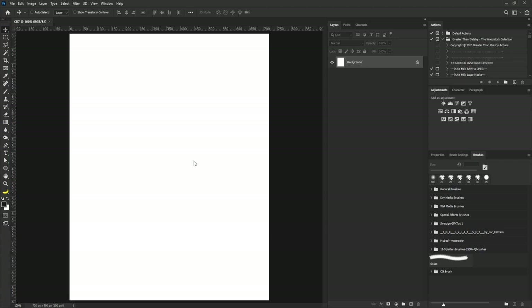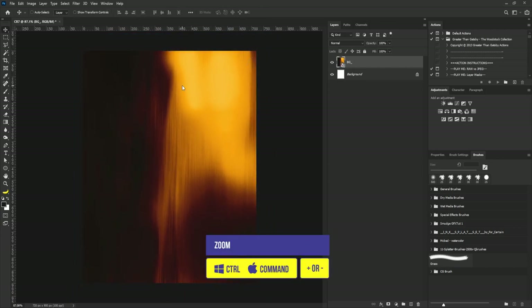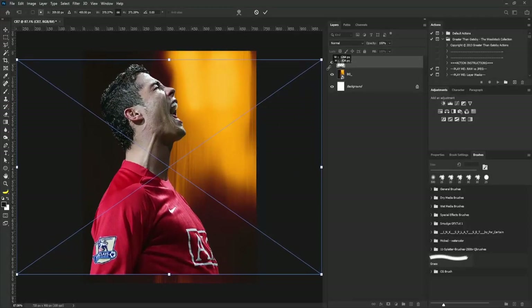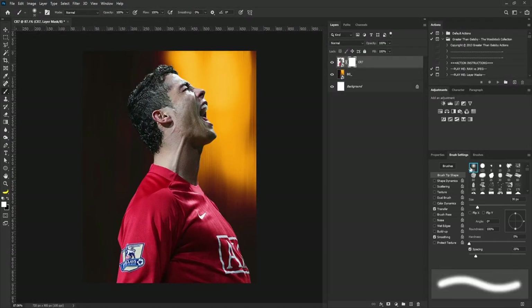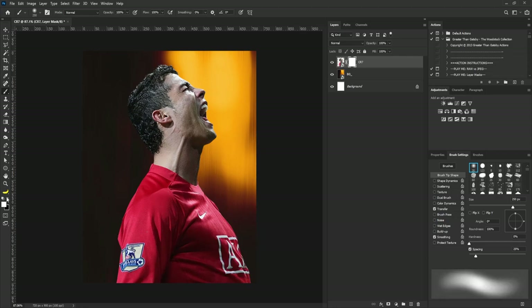I'm going to drag my background and drop it, then zoom out a bit. Then I'm going to drag and drop the picture of Cristiano Ronaldo. The next thing I'm going to do is add a layer mask to this, then I'll select the brush tool and make sure that I'm on the soft round brush here, and I'm going to increase the size of my brush. I'll make sure my foreground is set to black.